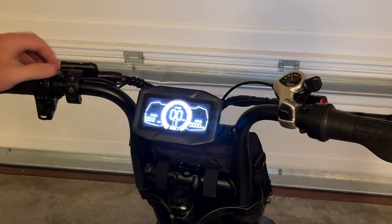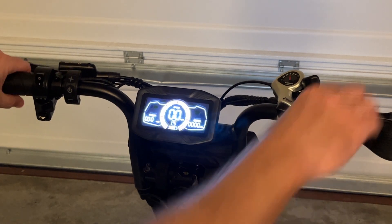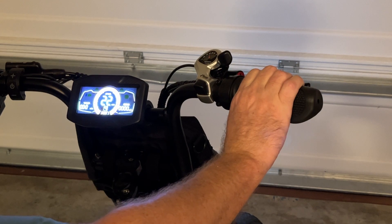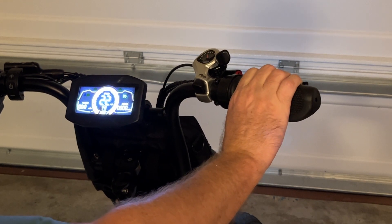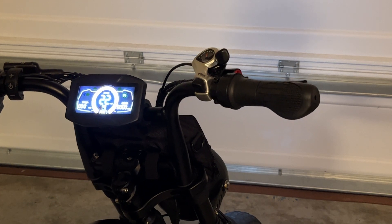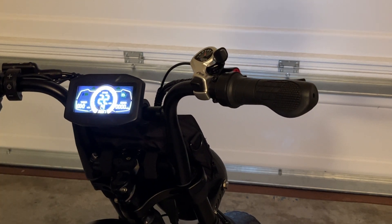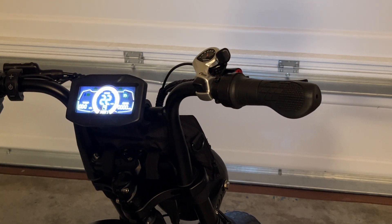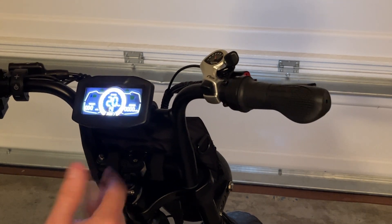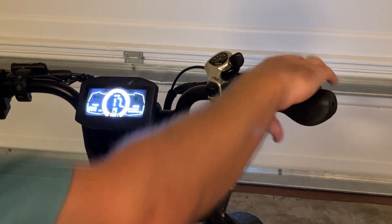Now in order to use the cruise control, what you're going to do is simply hold the throttle for about three seconds. Once the speed stabilizes you're going to see the green light illuminate and now it's set on cruise control for pedal assist mode four, which is 22 miles an hour. In order to deactivate that you just hit any of the brakes and it will deactivate the cruise control.